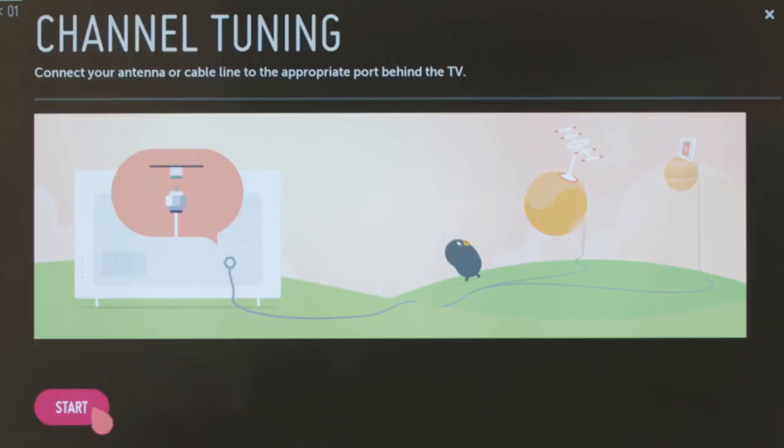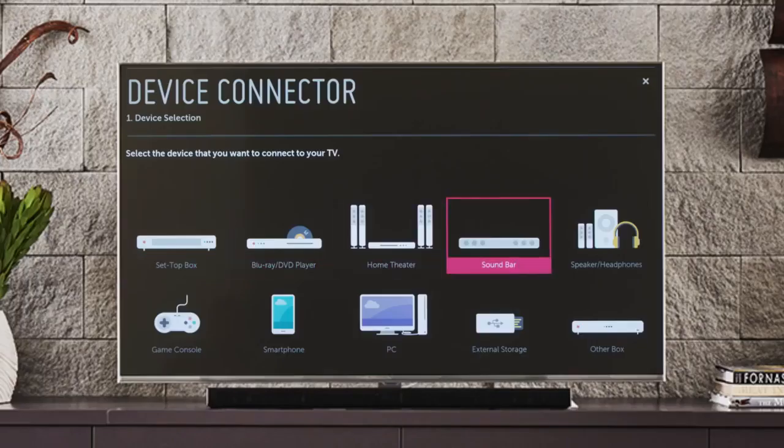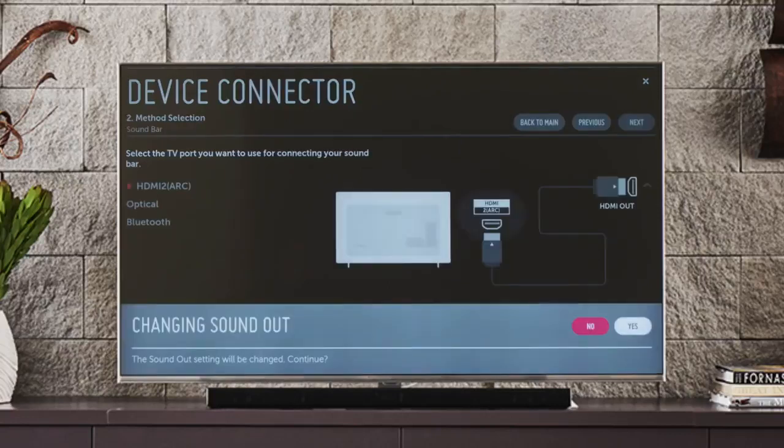We cover cable and satellite set-top boxes in our initial setup video. Let's try a sound bar. Click on that, and in the second step, you'll be informed that your TV's sound out setting will be changed automatically to accommodate your sound bar.